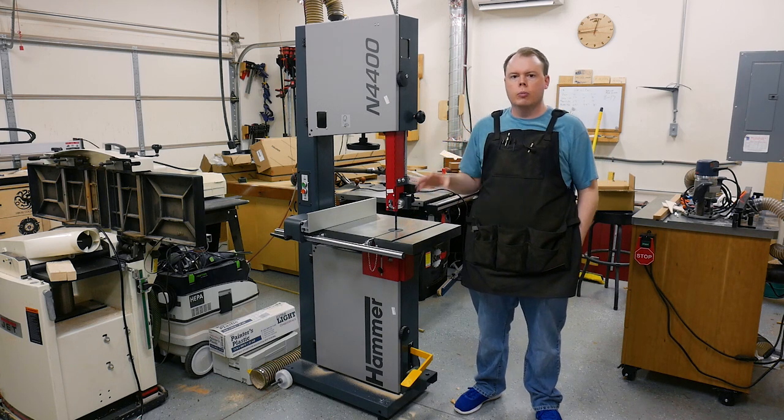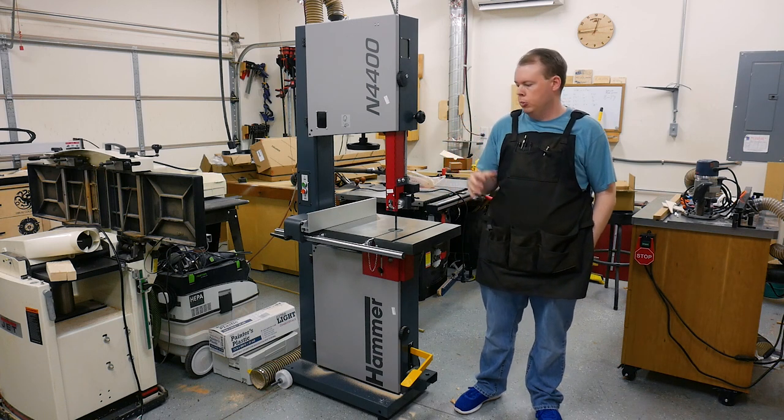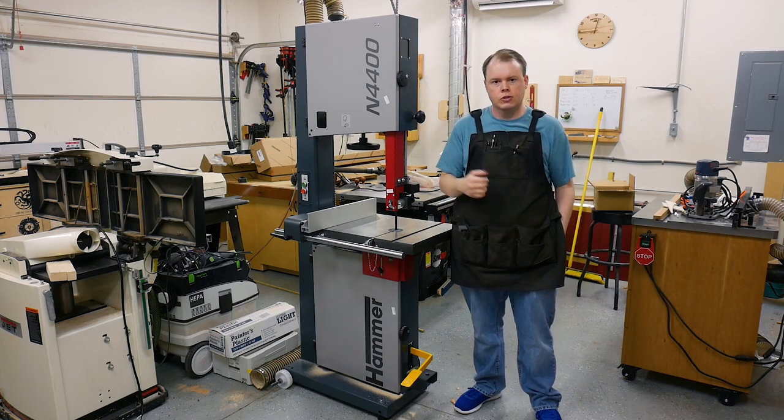So far I'm extremely impressed with the bandsaw, but I want to get a few months in and I'll give you a full review. In this video I'm going to be covering setting up and assembling the bandsaw and getting it ready to use. It's pretty straightforward, so let's get started.